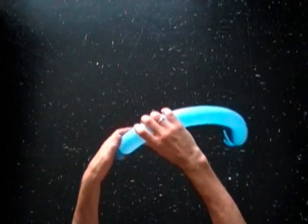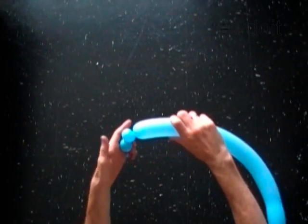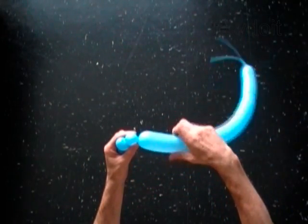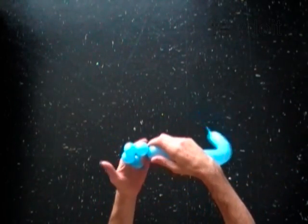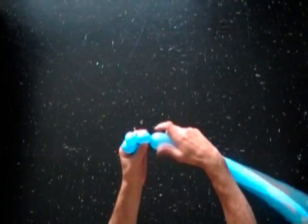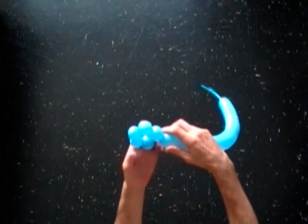With the first 1-inch bubble. With the second soft 1-inch bubble. With the third 1-inch bubble. Later I will pop this bubble. With the fourth soft 1-inch bubble. With the fifth 1-inch bubble.